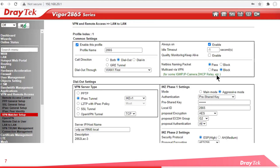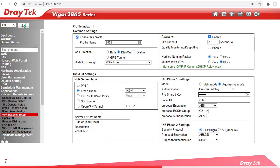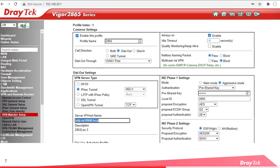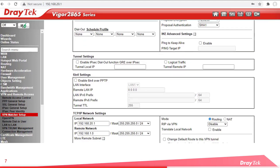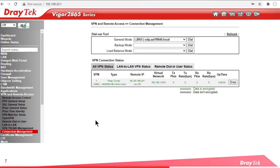Now if I click that profile, we see all the details of our dial out VPN profile have been created for us. The call direction is now Dial Out. We have an IPsec VPN tunnel. Server IP hostname is there. Same pre-shared key used. IKE Phase 2 settings are auto-filled in by the wizard. And all of the other necessary details such as remote and local subnets have been filled in by the wizard. Now if you go to the Connection Management section of the VPN Remote Access tab, you'll see that the VPN tunnel is up and running. Job done.